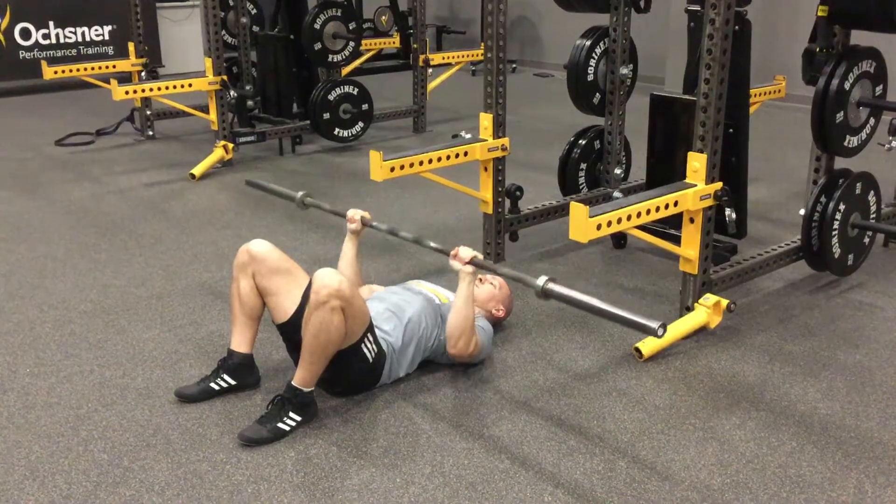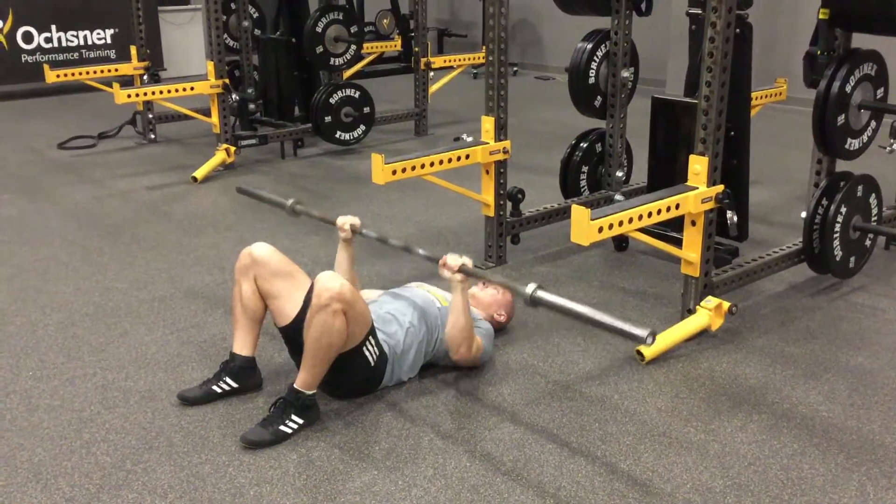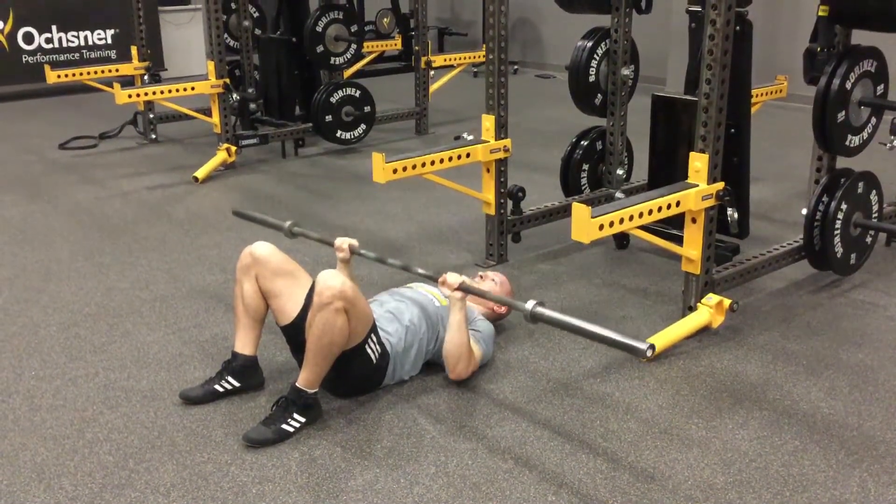The athlete will start the motion going down, similar to a regular bench press. Tap the triceps on the floor and press.